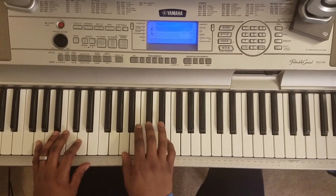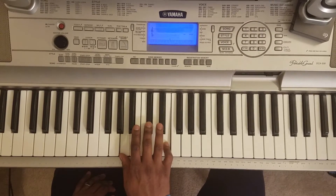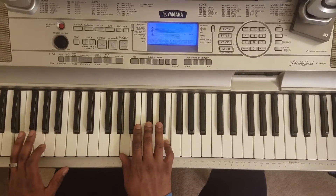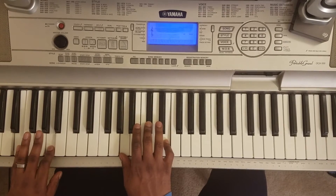So with your right hand, you're going to hit this: A, C sharp, E. With your left hand, you're going to hit this: E and this A.